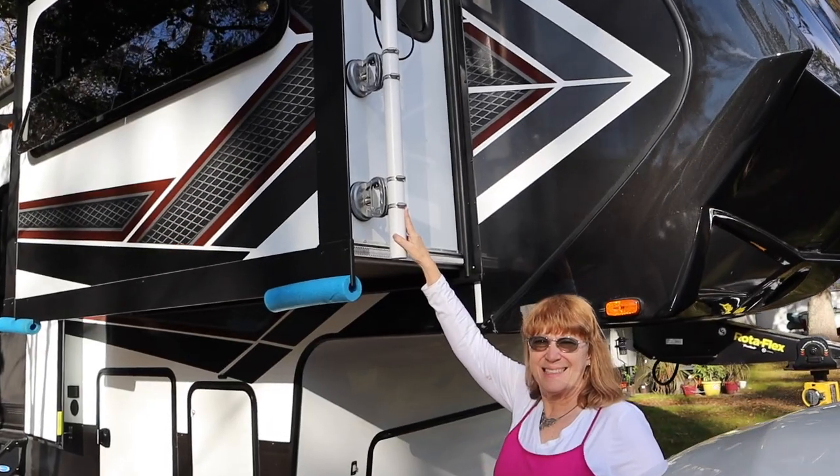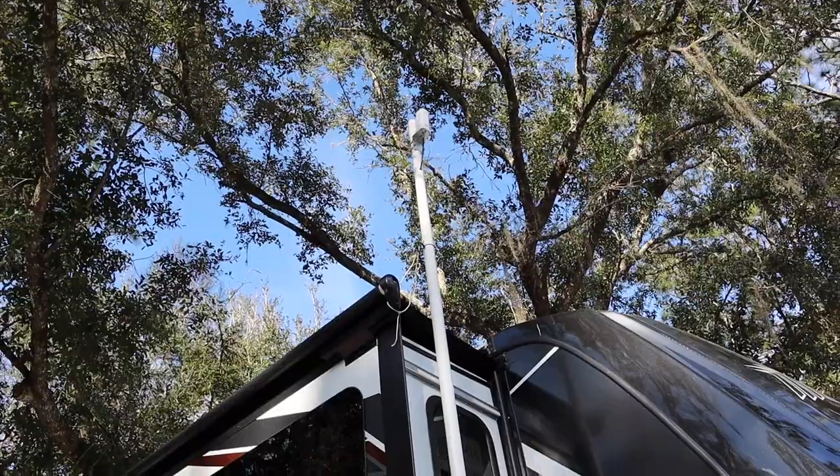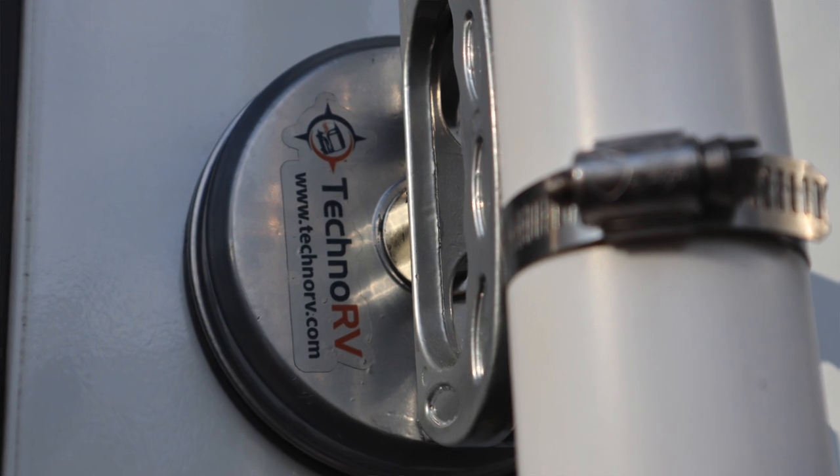We came up with some different products, and we'll show some pictures here. We decided we wanted to attach a mast — a pole — with vacuum clamps to the side of the rig. This is obviously not permanent; we'll take it down whenever we move. We found these clamps at the Tampa RV Show. They're not cheap — about $44 to $45 a piece — but they accomplish a purpose and they hold really well.